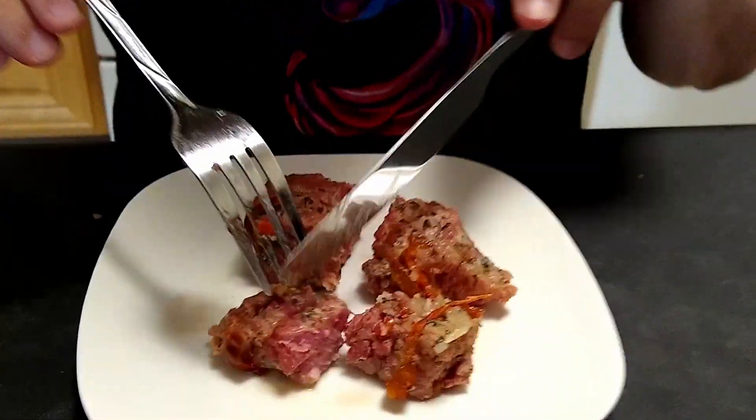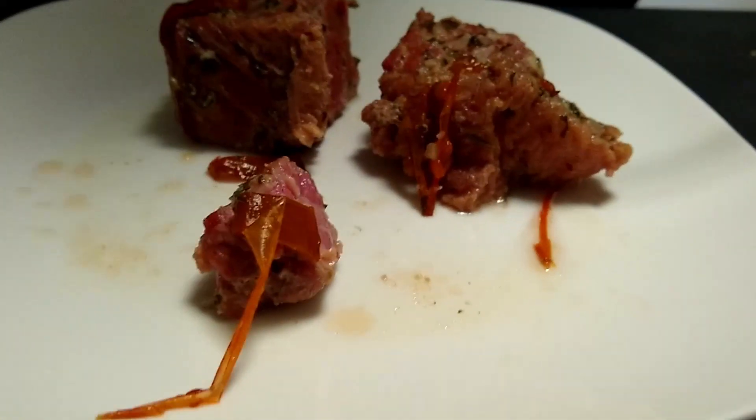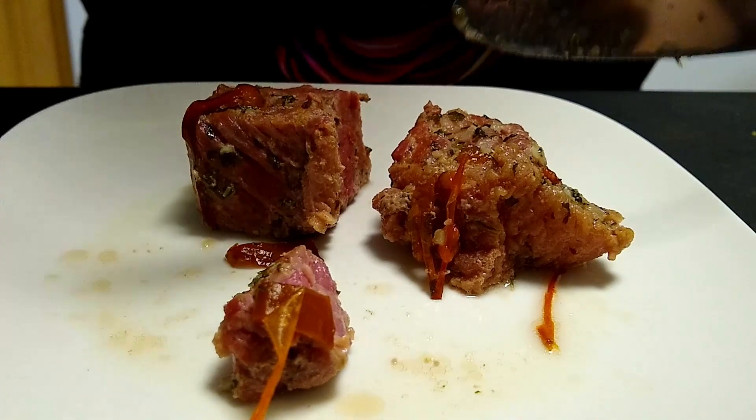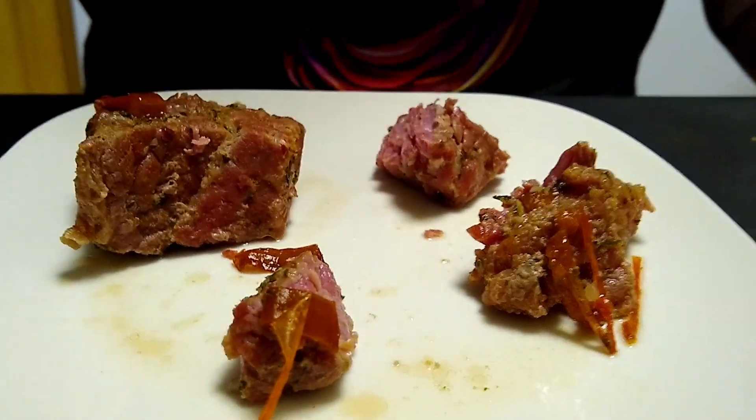Let's try — oh my god, this is really soft! Delicious, delicious. I don't need a lamb — I don't need a specifically big knife. With this table knife I can cut this meat because it's really soft. Delicious!